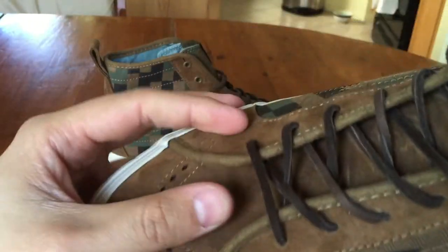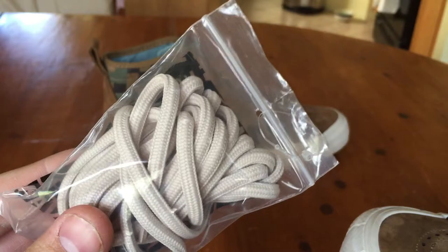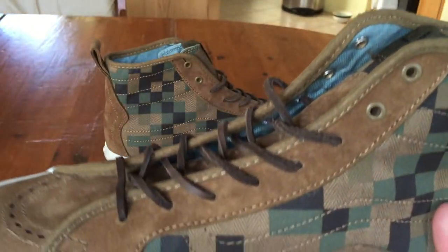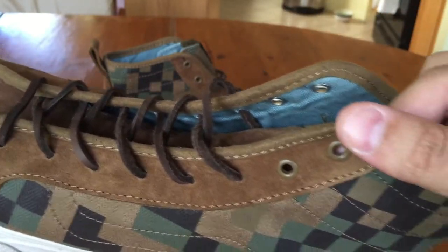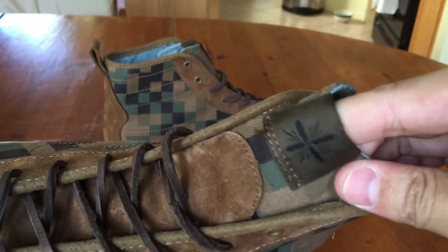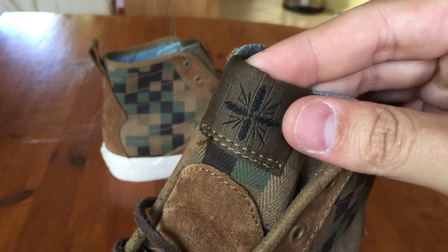It features these square leather laces in a really dark brown color. The extra laces included were round, natural-colored ones, but I'm definitely going to stick with the leathers. The eyelets are a slightly different color than the suede — pretty much the same as the trim, a nice olive color. You've got some more of that canvas herringbone on the top of the tongue, and then it's a really dark olive.